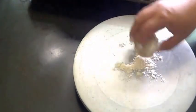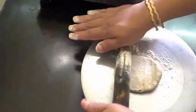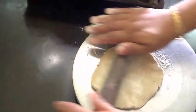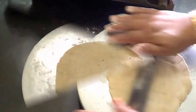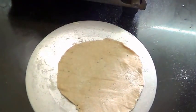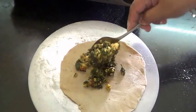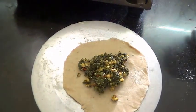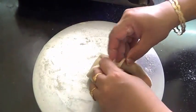So here I have taken the wheat flour dough. Now roll it, add the stuffing inside, and close it up.